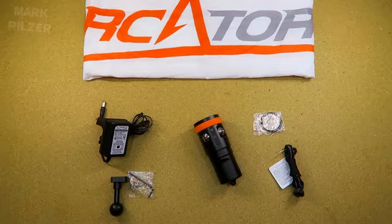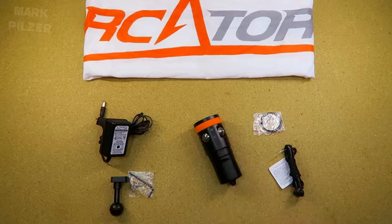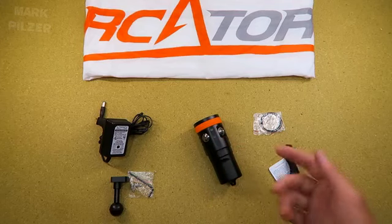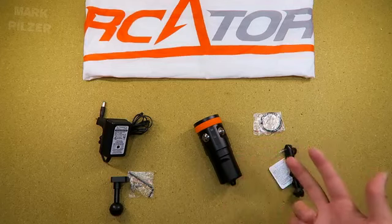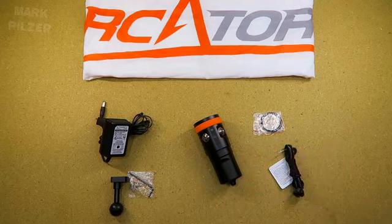Hi guys and welcome back to my channel. Today we are taking a look at this prototype of the new OrcaTorch D900V video light, with an output of up to 2400 lumens, red, UV, and a white spotlight included. So let's get this video started.